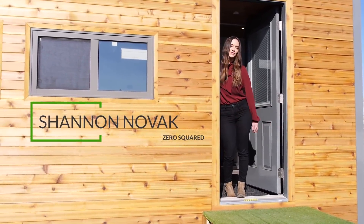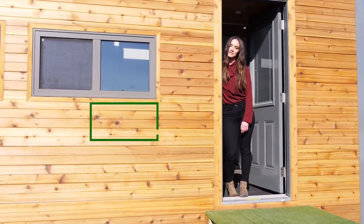Hey guys, I'm Shannon and I'm going to take you through the very first tiny home created by Zero Squared, the Aurora.